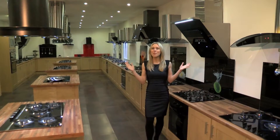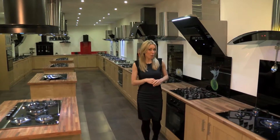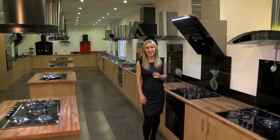Here at Premier Range we've come up with the perfect way to add colour and interest to your kitchen without compromising on your hygiene — our high resolution full colour digital splashbacks. Let's go take a look.